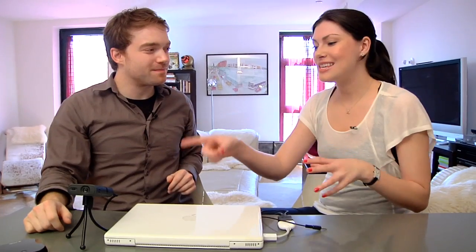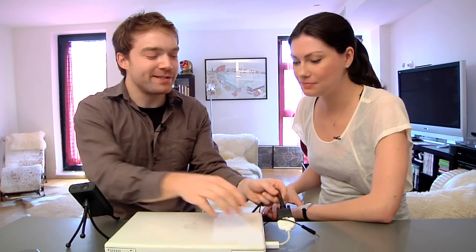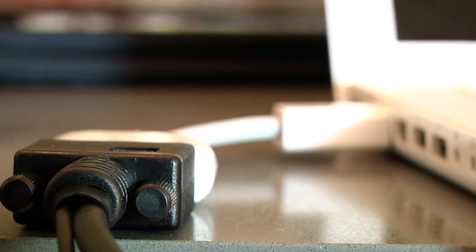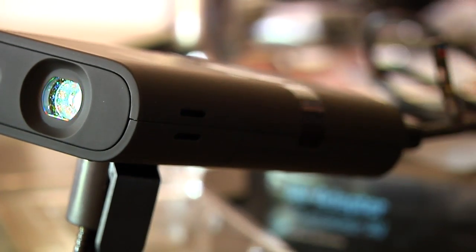How does the 3M projector connect to the laptop? This is a MacBook, so you need Apple's adapter, which hooks up to any VGA cord. The VGA cord actually comes with the projector and plugs right into the projector itself to stream out the video. As for specs, this projector uses an LED bulb and has a battery that lasts about an hour and a half, with 150 lumens — brighter than previous generation projectors.